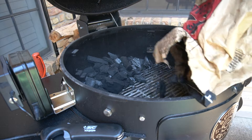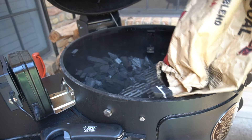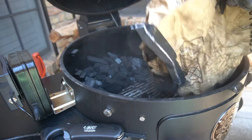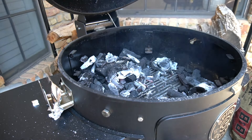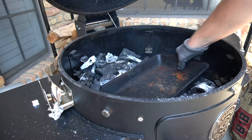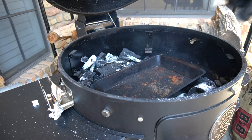I'm setting up my charcoal here with two hot zones on either side of the spit. I'm going to pile lump charcoal on either side and then put about half a chimney of red-hot coals on top of each one. This should give me plenty of fuel to go at about 400 degrees for a couple of hours.